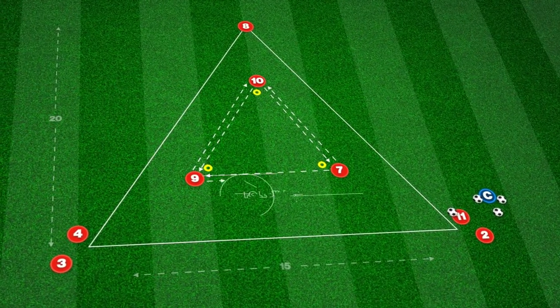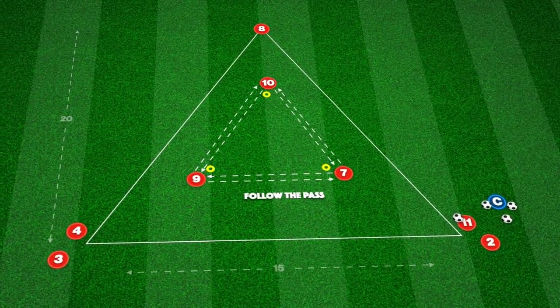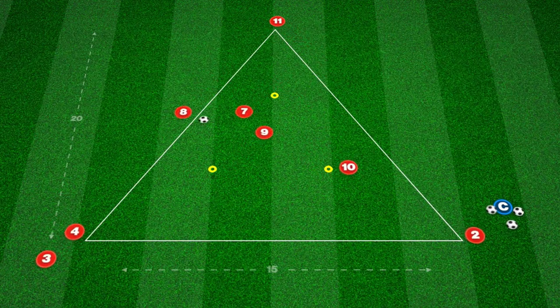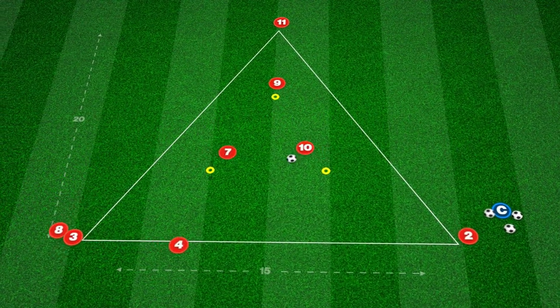We can add an additional concentration element for central players, adding the condition for them to follow their pass. This will increase rotational movement as a midfield three and enhance player focus.